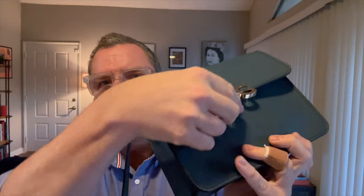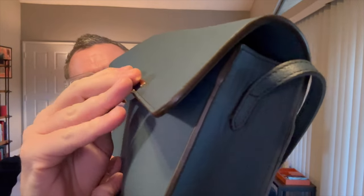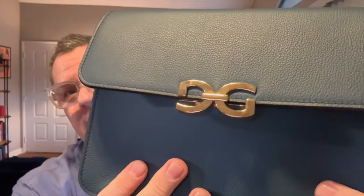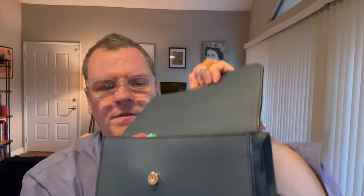You kind of just have to listen for it — you can hear it click. Not the biggest issue, but you've got to be careful that your stuff doesn't fall out. The leather smells great and it is just really soft. I expected this to be a more structured and firm bag, and it is really soft, which I actually think is quite beautiful.